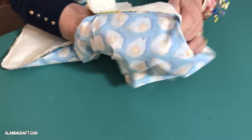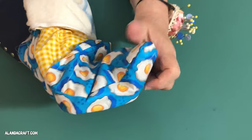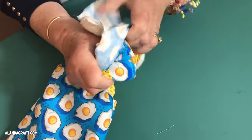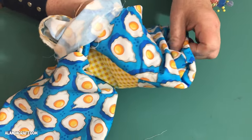Now we're ready to turn it through — just reach in and pull the inside through to the outside. Make sure the pockets come through the right way. I did exactly that with the first one I made and thought I'd sewn the pockets on wrong, then proceeded to unpack it only to find I just hadn't turned them through correctly, so keep that in mind.